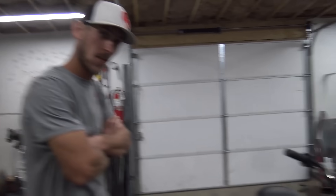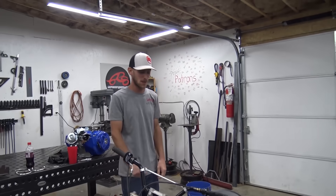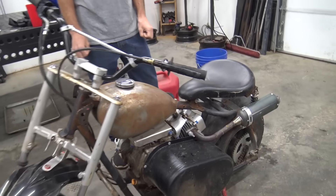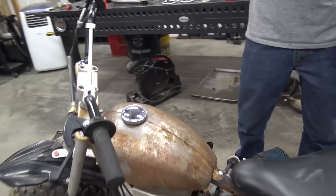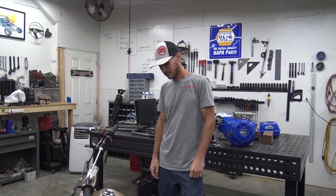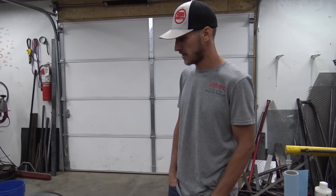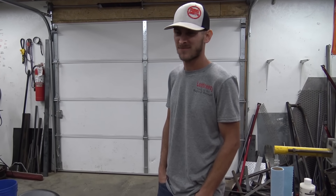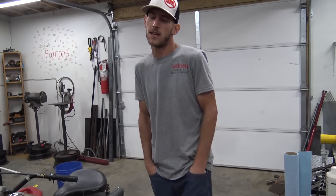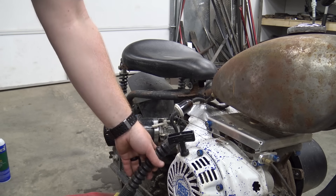We're stripping down the 301. We never ride this thing much. The torque converter needs adjusting — we need to adjust the springs because it takes off instantly. You sneeze on the throttle and it's goosed. So we're going to strip everything off and time lapse it.